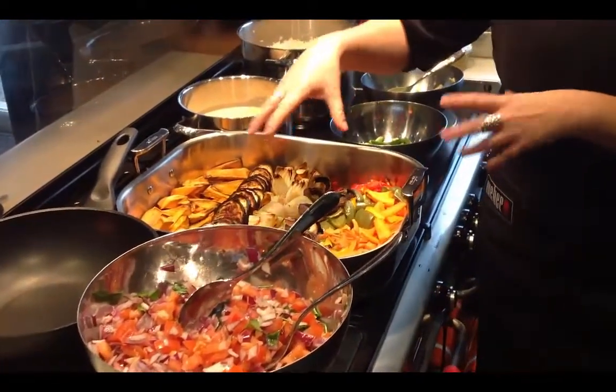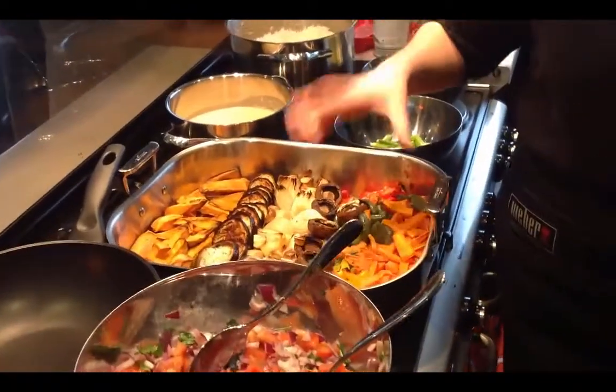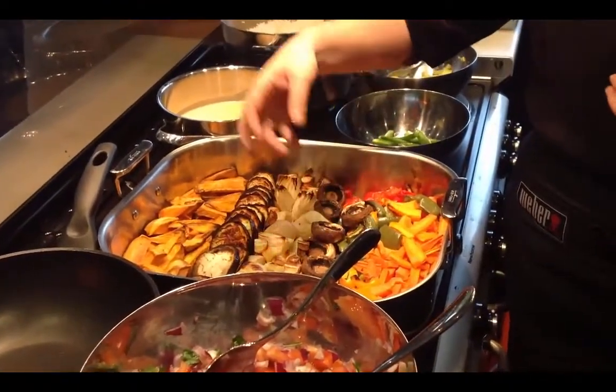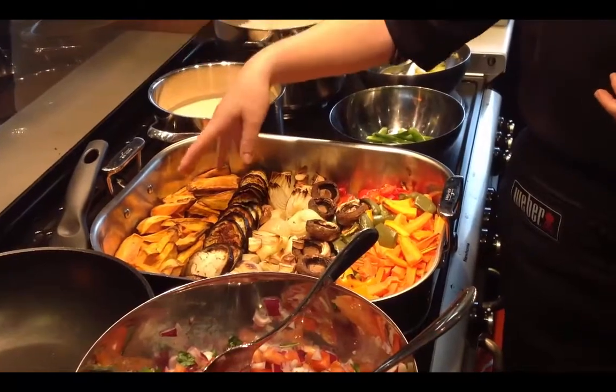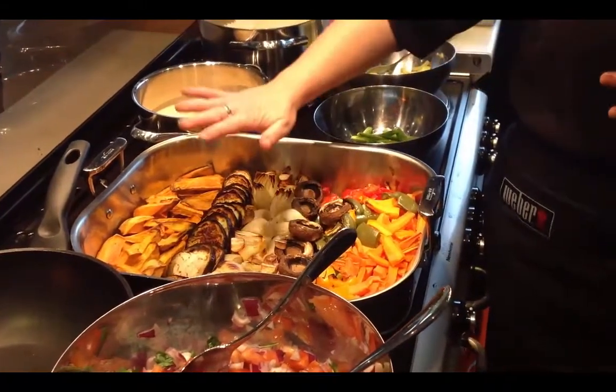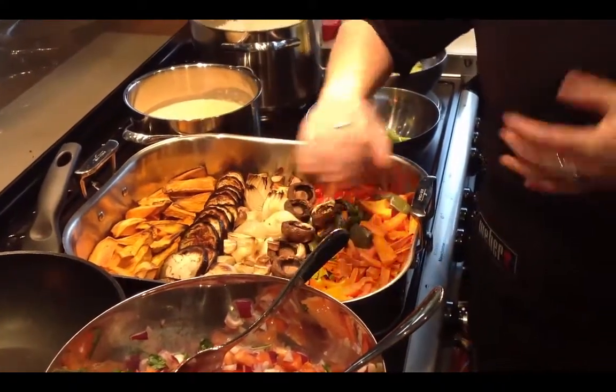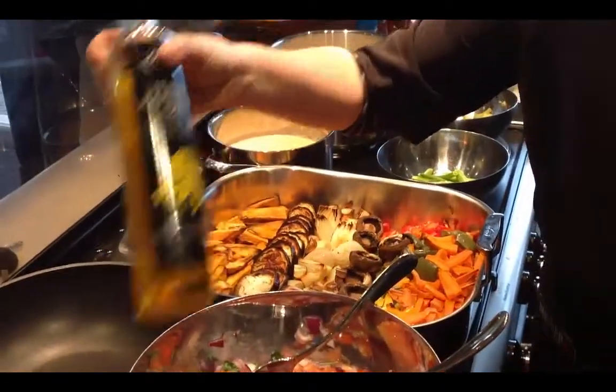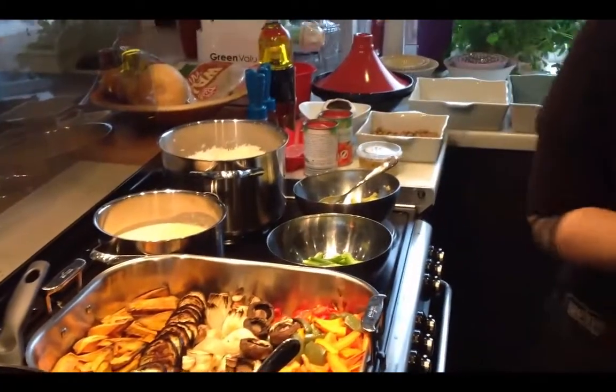Then I've done some roast vegetables — I did these earlier. They're really easy to do. You've got carrots, peppers, mushrooms, a bit of garlic, some onions, aubergine, and sweet potato. Literally all I did was chop them up, put some rapeseed oil on them, and put them in the oven for about an hour and a half.